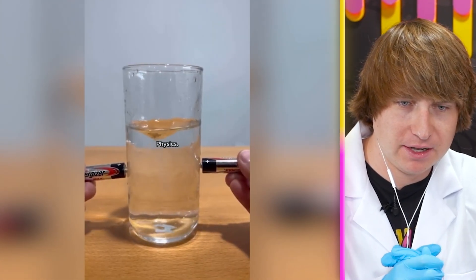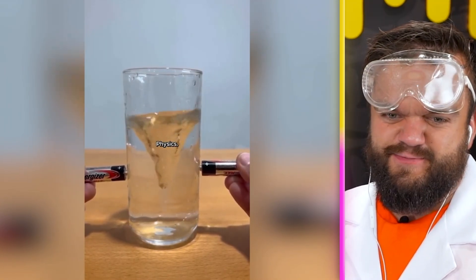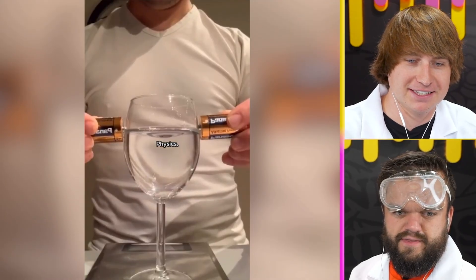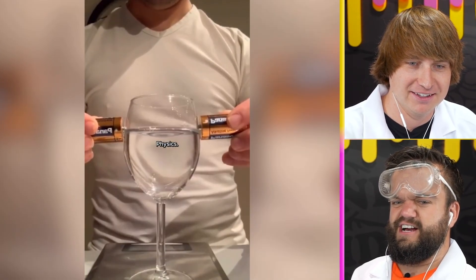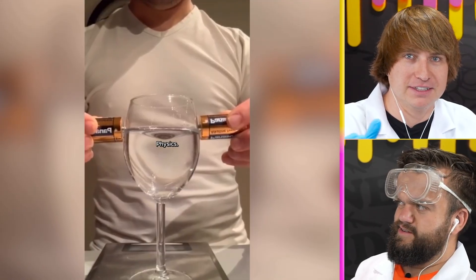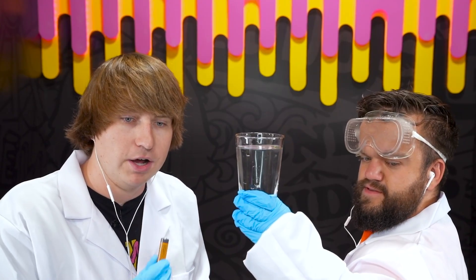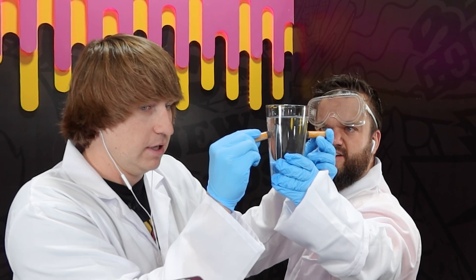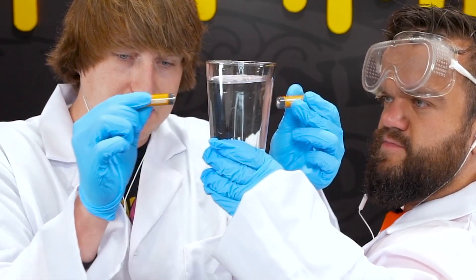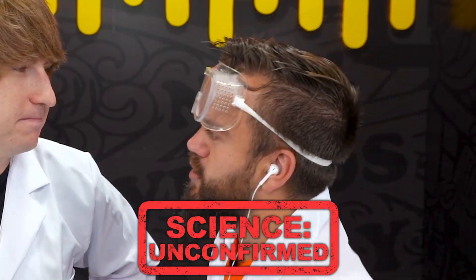We got some physics going on — two batteries. We're making a water tornado, there's no way this is possible. It says just 'physics' — that's kind of funny. There's some sort of electrical field making the water spin, an electromagnetic field. We have our water and two batteries — let's put them in. Nothing's happening. I'm not surprised this one doesn't work. Science unconfirmed.